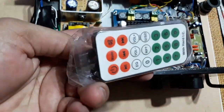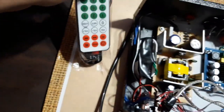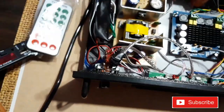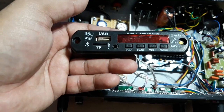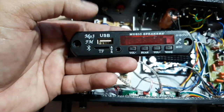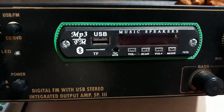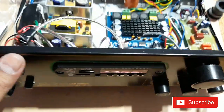You can see it comes with a remote control, so let's unpack this. This thing cost me 120 or something like that. It has Bluetooth, FM, USB, TF card, aux, and light as usual. This is the same kit as you can see.